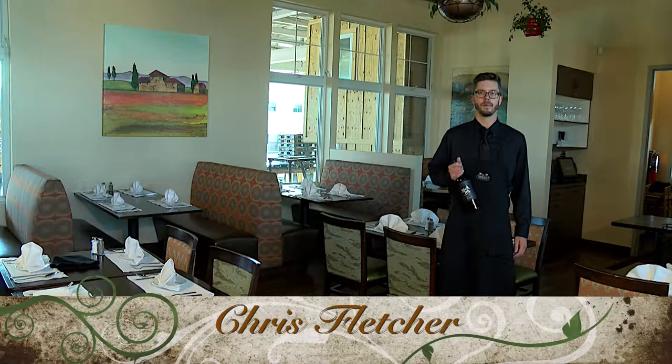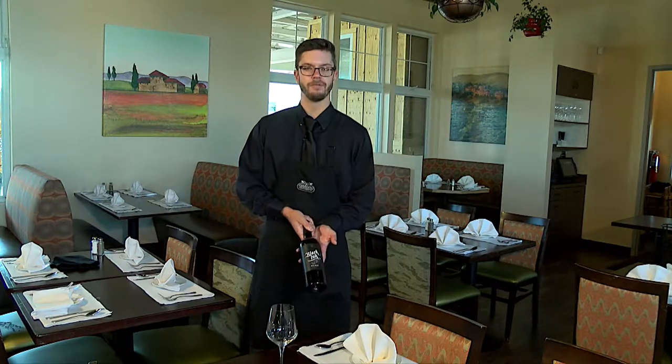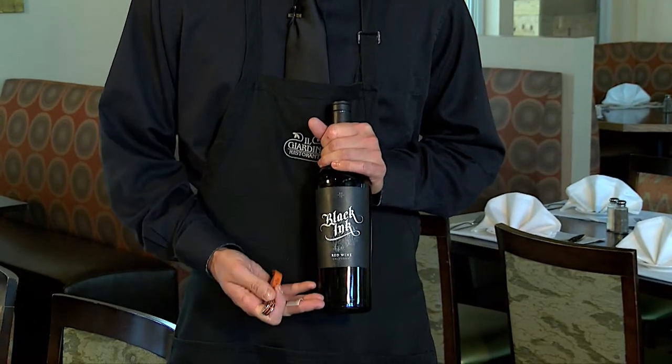So now we're going to show you how to properly present a bottle of wine. Walk up to the table, present it with the label facing out to the person that ordered it. While you're presenting the bottle of wine, it's important to have the label displayed as long as possible.